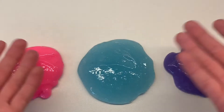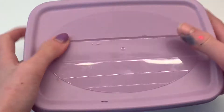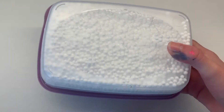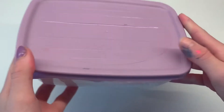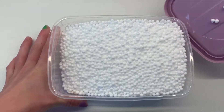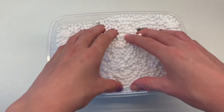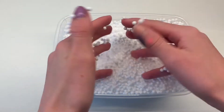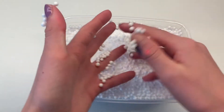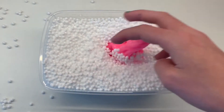Here we have our three blobs! This unicorn slime is going to be a crunchy slime, so you're going to need some styrofoam beads. You can buy these at your local stationery store — I bought mine at Store and More, but PNA also sells them. These can be any size you like — big or small. I chose medium-sized beads.